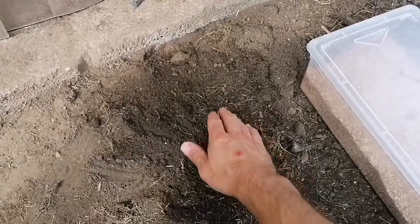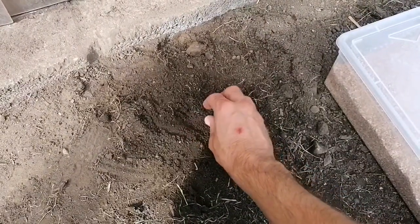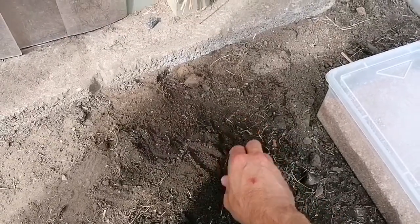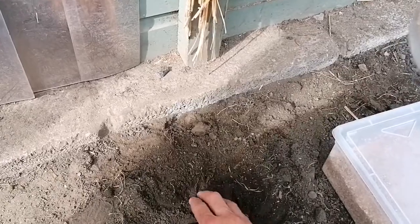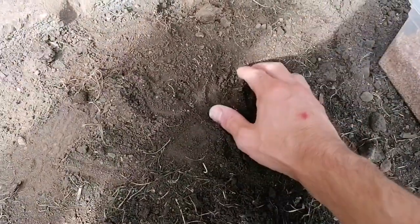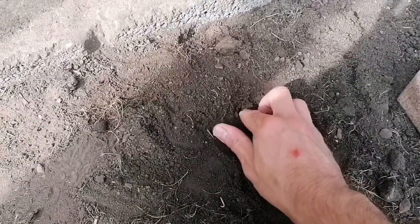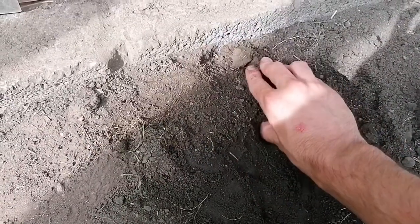I'll just use my hands because from what I've seen the eggs were quite close to the surface. If I go in there with any kind of tools I'm going to risk damaging the eggs, so let's have a look and see what we can find. Straight away right there — you can see the burrow there.